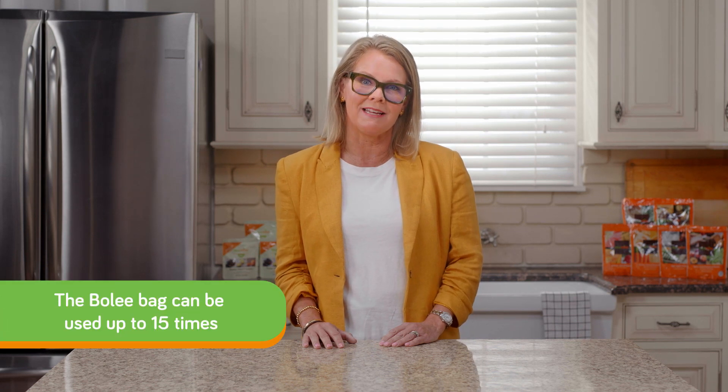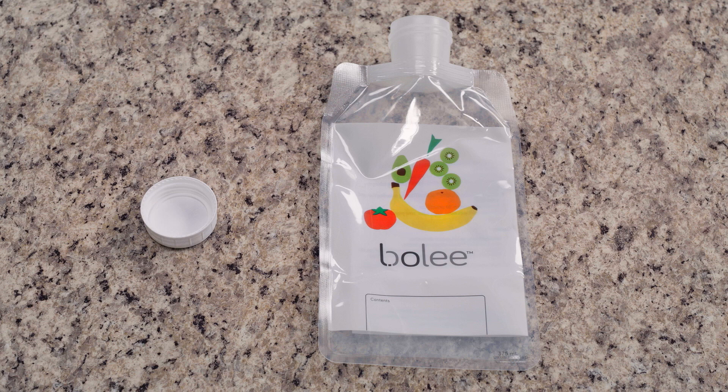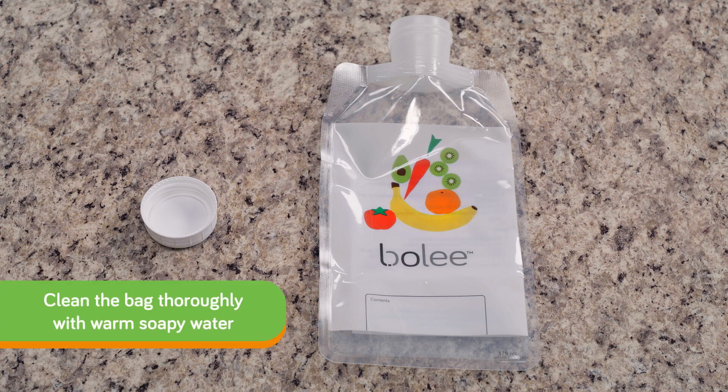The Boley bag can be used up to 15 times for multiple days. After a feeding, you need to thoroughly clean the bag by washing with warm soapy water and allowing it to air dry.